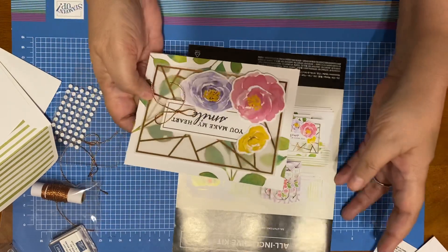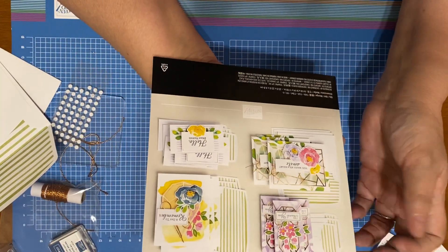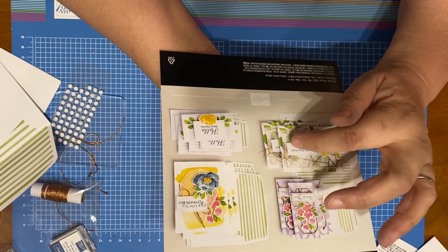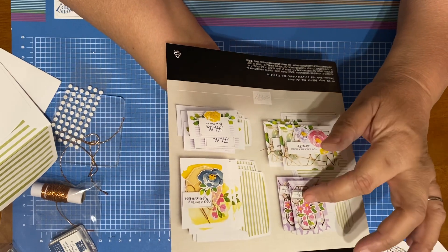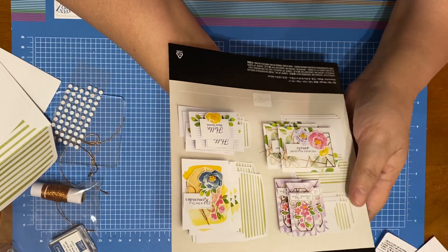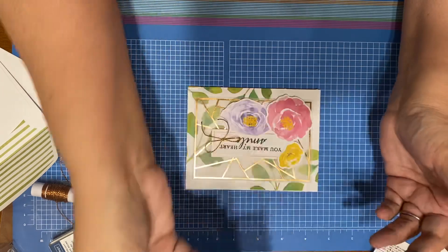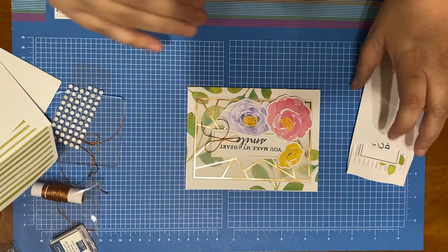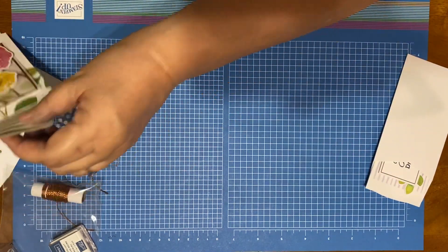I know they put the bow behind the thing, but I feel like there's a space missing. So I put my bows on top. When I make the other two cards, I'm putting the bows on top. I like showing that cord — that cord is gorgeous. But hey, you do it how you want to do it, just like I'm doing it the way I want to. So there's those two cards.